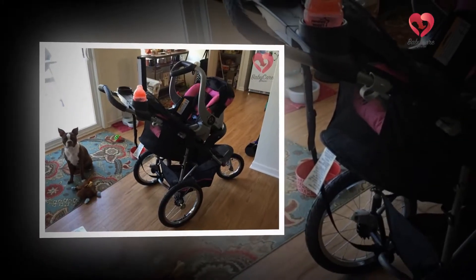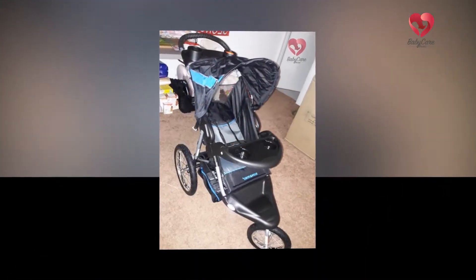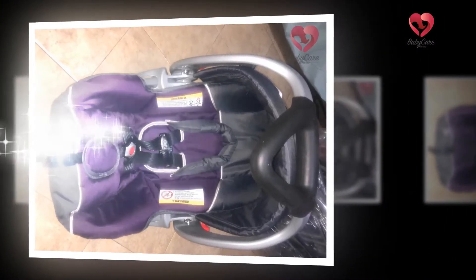With a deep extra legroom seat, you can use it starting from infancy and up to 65 pounds, making it a long-lasting option. The straight-line speed on the GT is awesome, sometimes stronger than on smaller models.